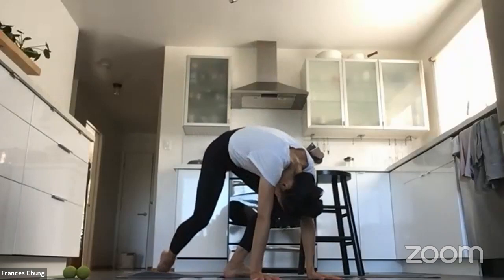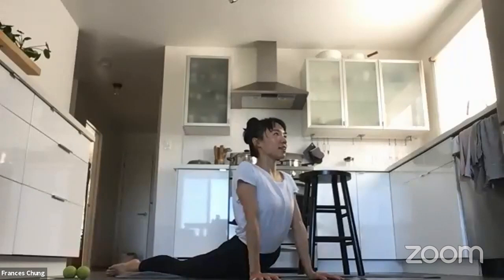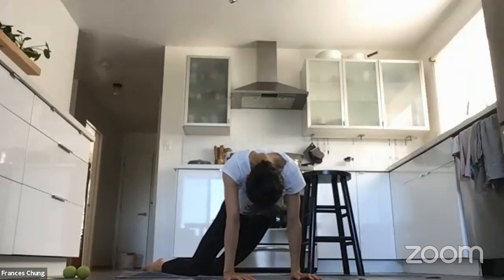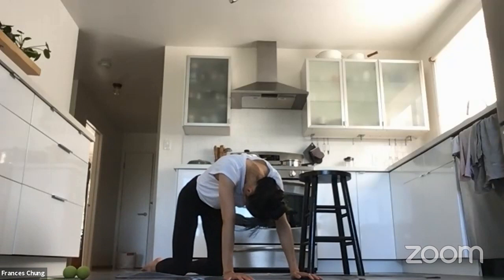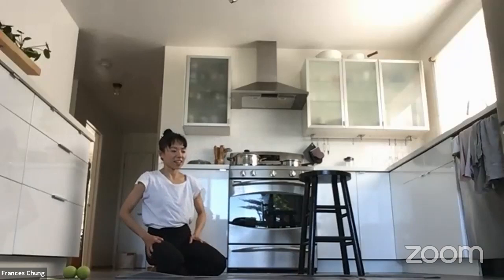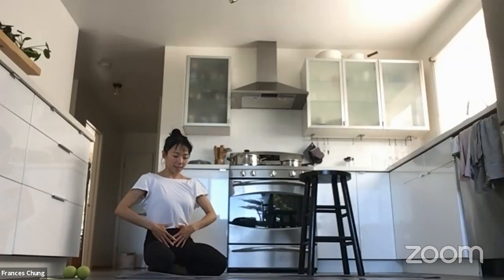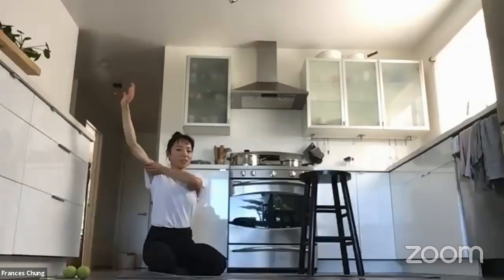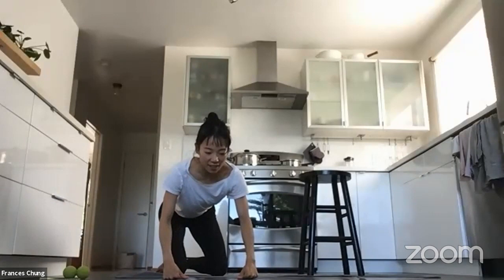I'm going to stretch my hips out a little bit — this feels pretty good. Imagine your blood kind of rushing to the parts of your body that feel stretched or need a little help. I always imagine blood flowing to parts of my body that are in pain or need help. And I also think using your hands and touching parts of your body where you're stretching kind of informs, in my head, where the blood should go. I think it's very helpful.